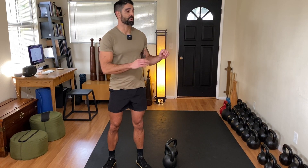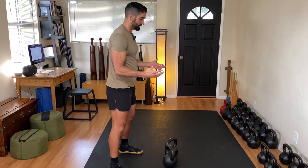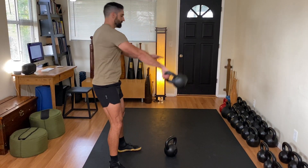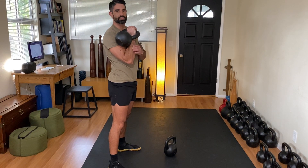Before, we went over the face-the-wall drill to make sure we weren't casting the kettlebell out. If I cast the kettlebell out on a single clean — too much power over the top — it's going to bang my wrist. Doesn't feel good.